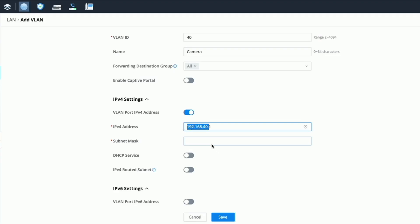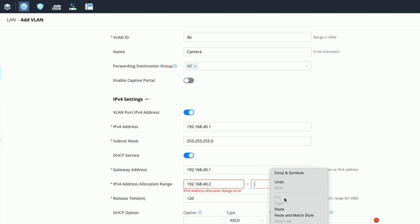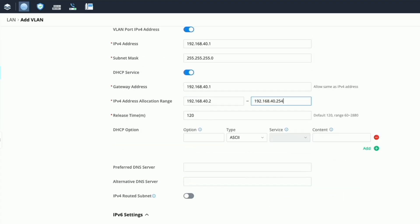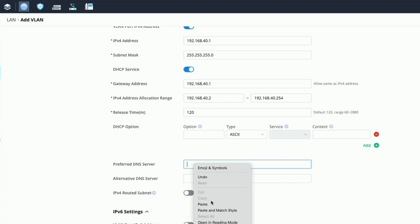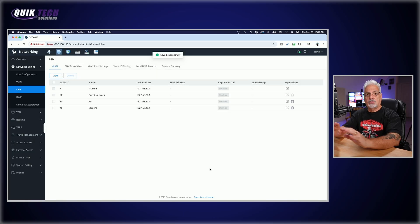The subnet mask will be 255.255.255.0. Again we'll enable the DHCP service so that devices on this network can get appropriate addresses distributed. We'll give it the gateway address of 40.1 and for the range give it the entire range of 40.2 all the way up to 40.254. For DNS servers we'll give it 40.1 as the gateway address and 1.1.1.1 as the alternate, then click Save.